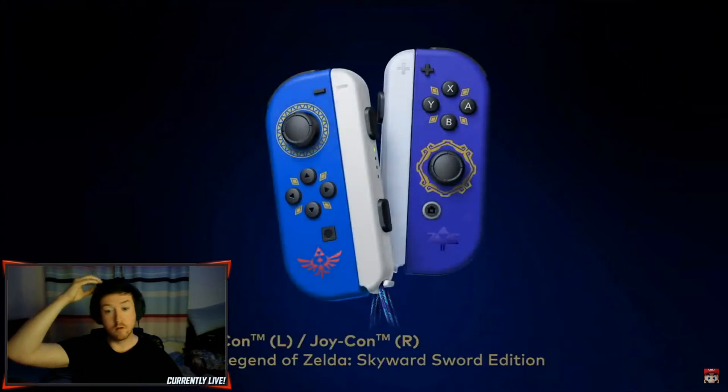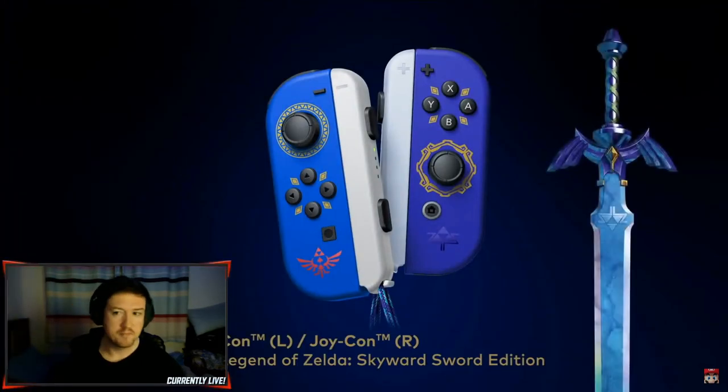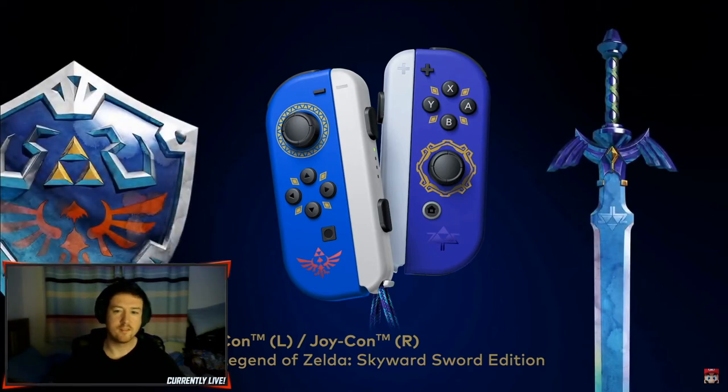Here's something else we've been working on: specially designed Joy-Con controllers. The right Joy-Con controller is themed after the Master Sword, while the left features a Hylian shield motif.